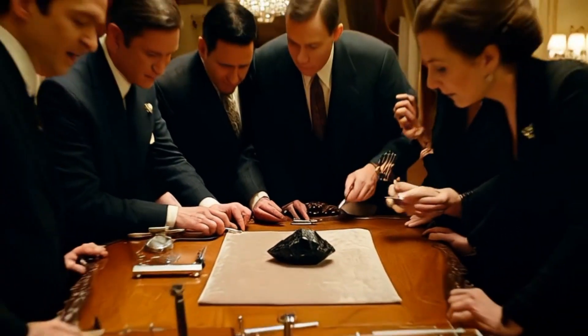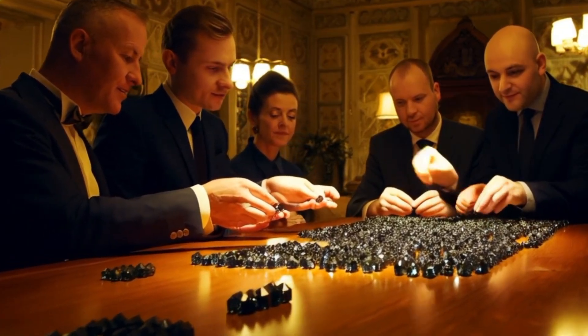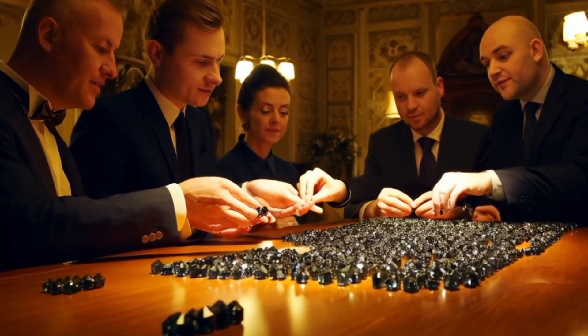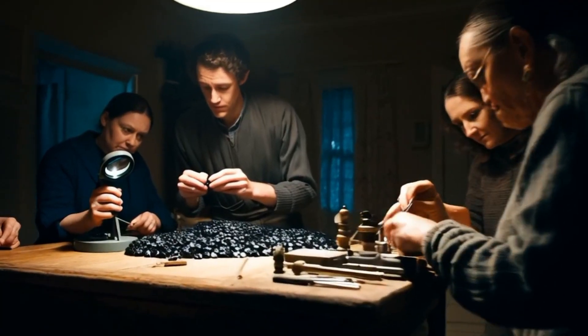Three: fog test. Heat conductivity. Hold the stone close to your mouth and breathe on it, like fogging a mirror. On a real diamond, the fog disappears almost instantly, in 1 to 2 seconds. On fake stones, the fog stays longer.